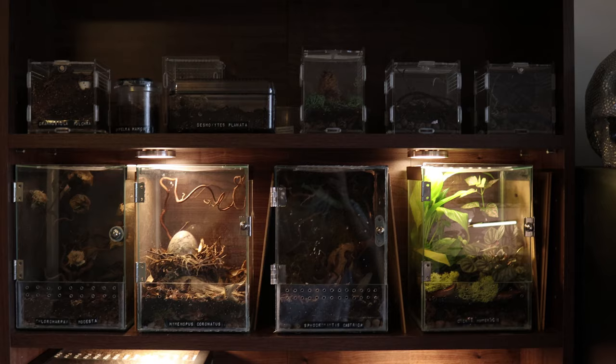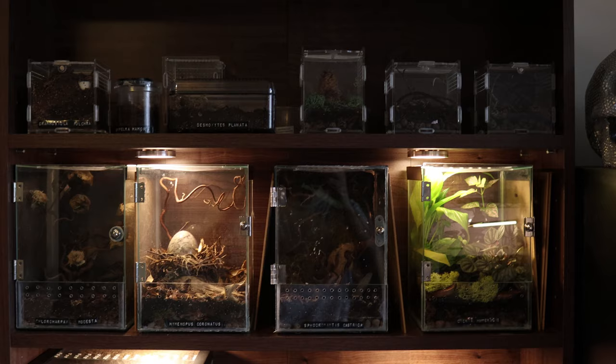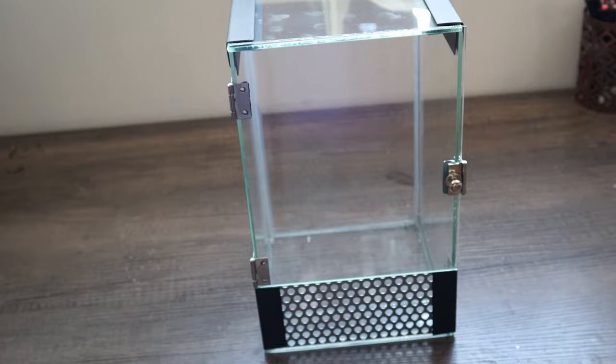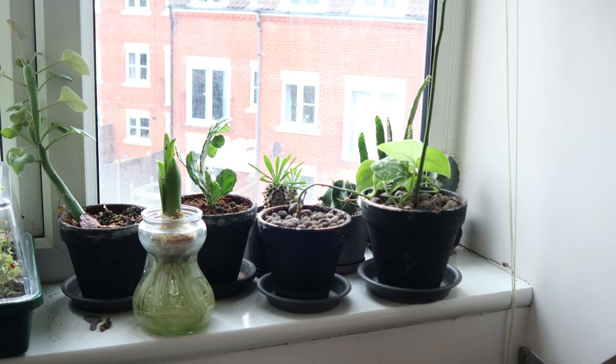Regarding what type of enclosure is best, anything of the appropriate size is fine — whether it's a branded design, a plastic container, or something you custom built. Just make sure there's some form of ventilation to prevent potential stagnant air and mold growth. Don't keep your mantid in the dark as you want to imitate natural daylight cycles as they would expect in the wild.